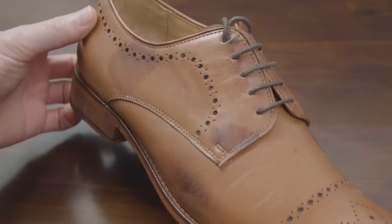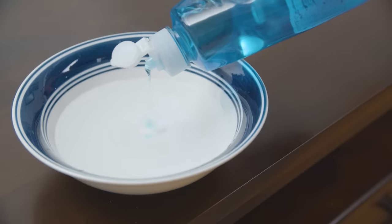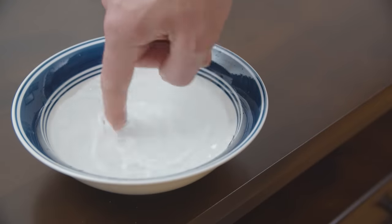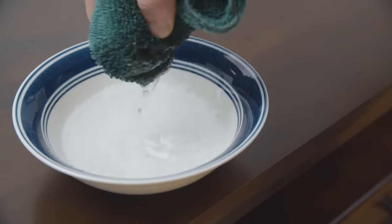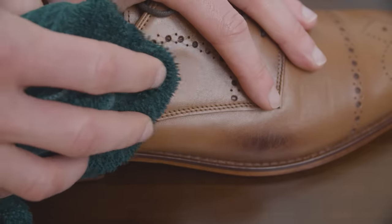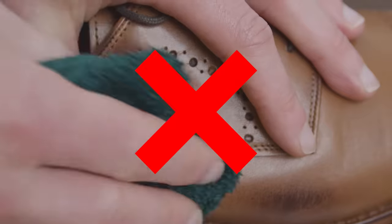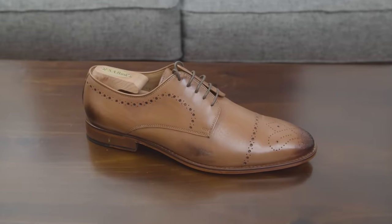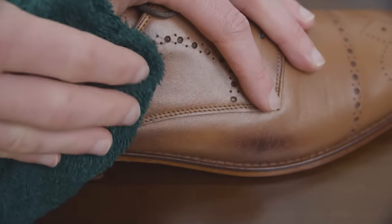Once the shoes are dry and if water spots remain, mix water and a little bit of dish soap together in a bowl, then apply the solution to the stain using a sponge or cloth. Gently scrub to remove the stain — no harsh scrubbing, as that can damage the finish of the leather. Let the shoes dry and see if the stain is gone. If not, repeat the process again.